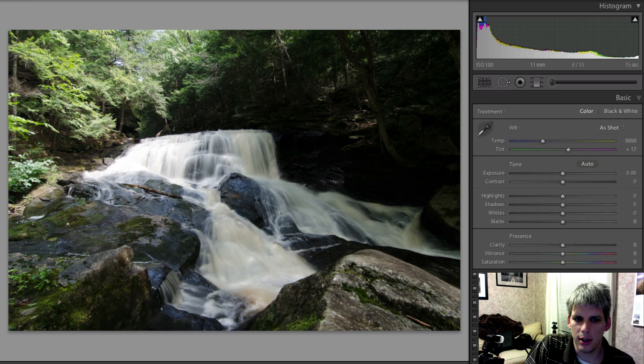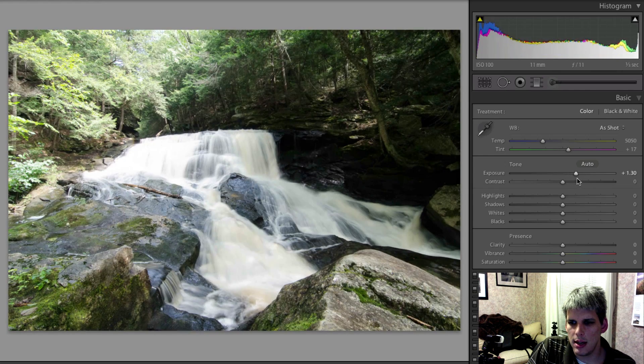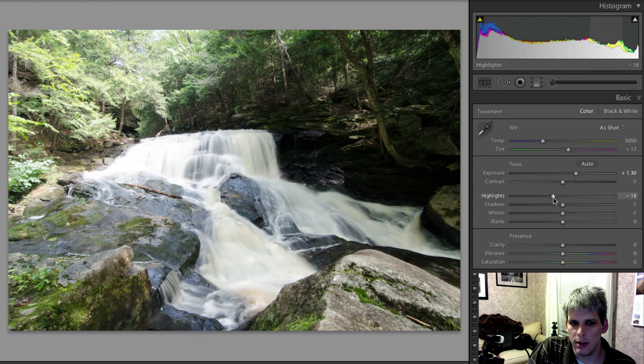Let's get into this week's edit. It's a waterfall shot that I took — it might have been almost two years ago now. Basically what we're going to do is clean it up a little bit and then jump into the tone curve and explain what that is.